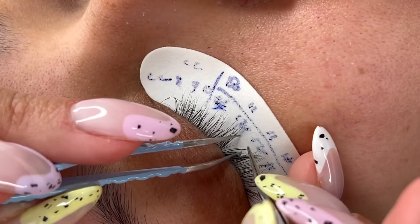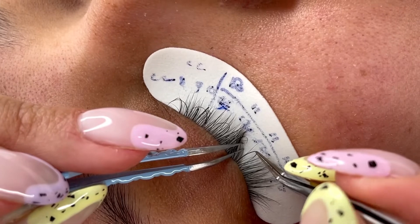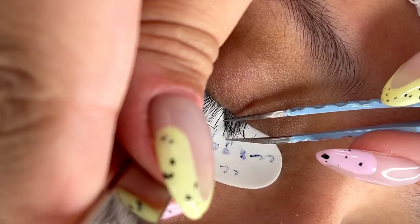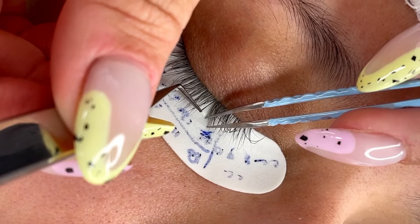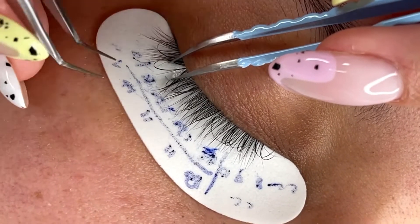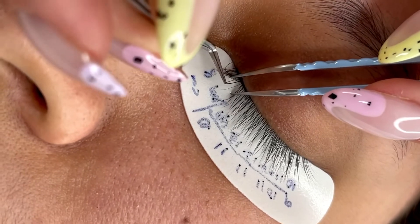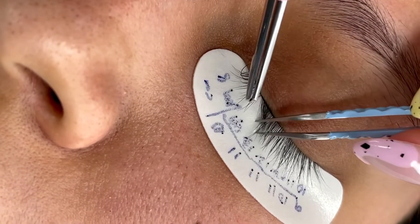Yesterday I did a set on my mother-in-law. I went ahead and did a bottom layer CC curl, inner corner CC curl, and then top layers D curl. But I did a natural style — so whatever her lash cycle length was, those were the lengths I applied. If it was a baby lash, I applied an 8mm. If it was a teenage lash, I applied a 9 or 10. And then the adult lash would have been a 10 or 11. So I only used three different lengths but two different curls, which made it look so textured and almost like a wet lash style.